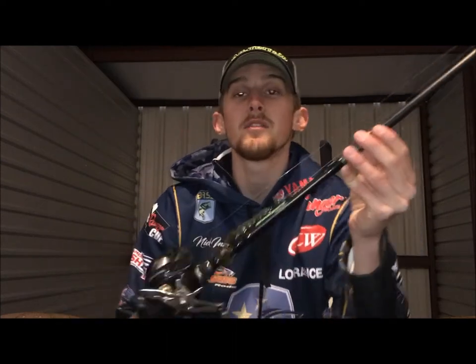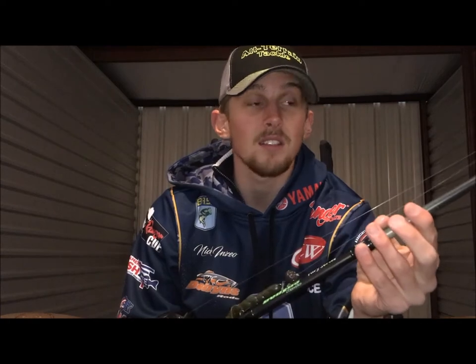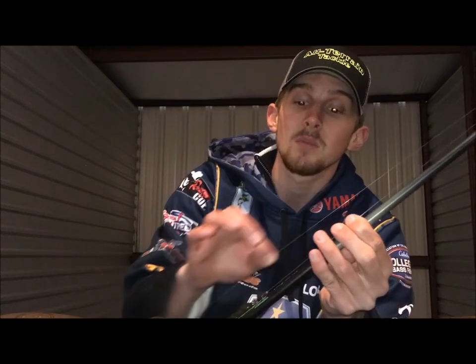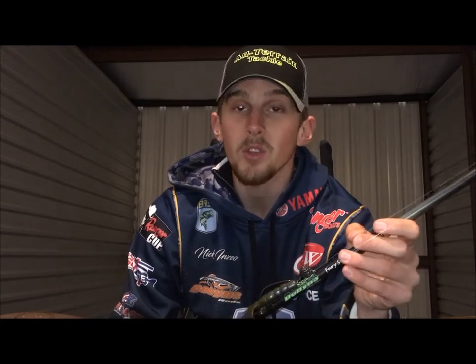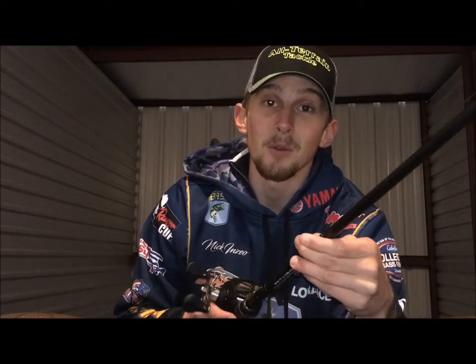The best rod I've found for this bait is the Dobyns 734C — 7 foot 3 inches long, heavy action, but it's got enough tip that you can easily cast the lighter or heavier versions of this bait. I've got it on 20-pound Bionic Braid because this bait will be on the bottom at all times, bouncing off rocks and sticks. I want to know that when I set that hook, the line is not going to break and that fish is coming in the boat.